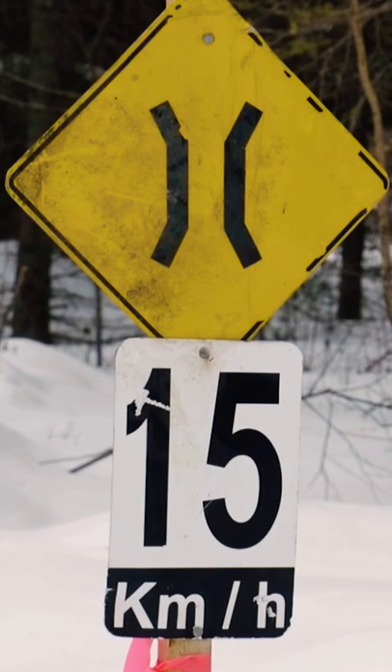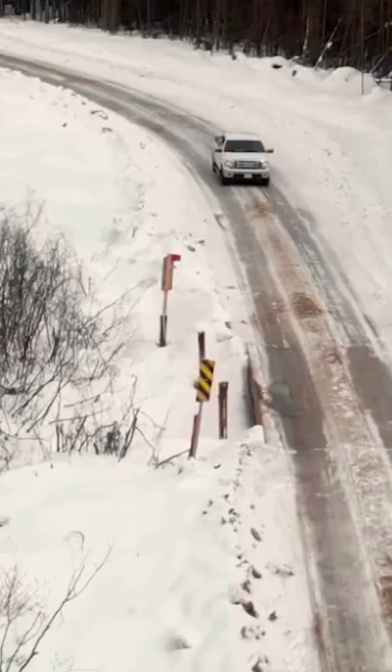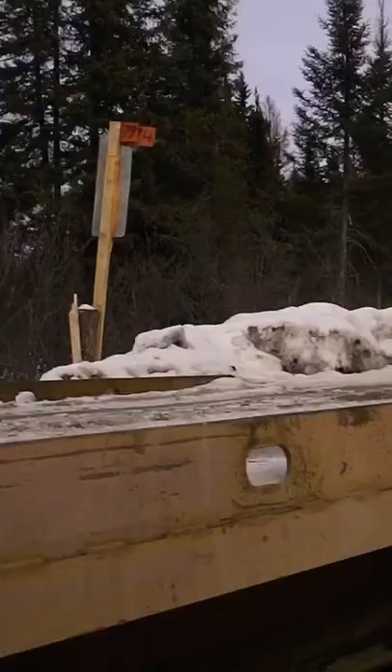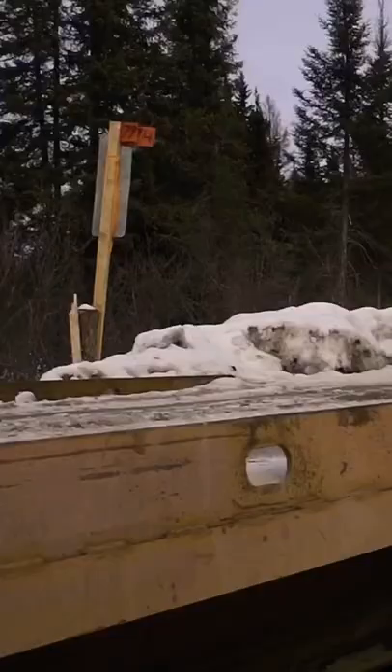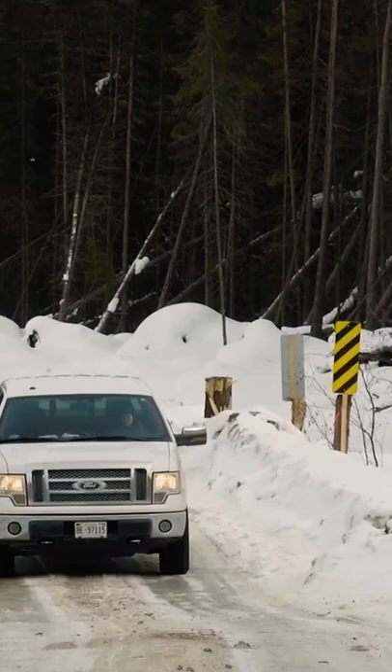As part of the job, we sometimes install portable bridges to get across creeks. The bridges are basically beams with decks on top. The bridges sit on sills to make sure that we don't damage the soil. We need to protect the fish habitat from siltation, so there are many precautions taken to make sure that doesn't happen.